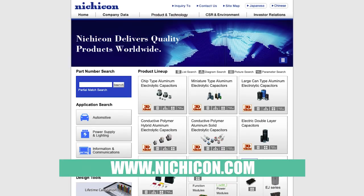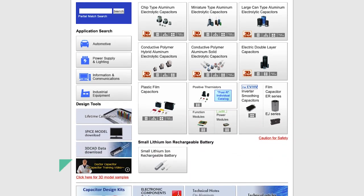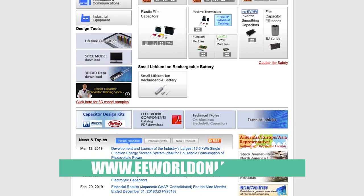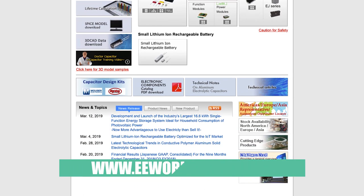Where would people go to get more information about this? You can go to our website — it's nichicon.com. We have a section there all about the SLB series that gives a lot more details on the parts. Thank you for that, Mark — that's a very interesting battery. I have to say I haven't seen one like it before.